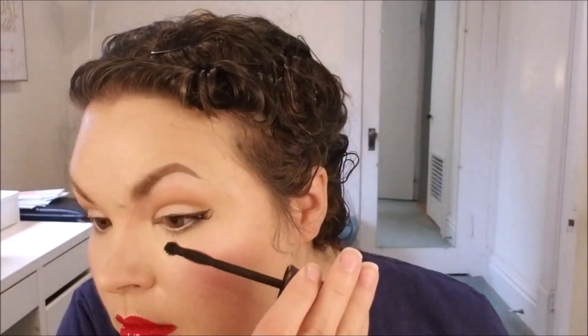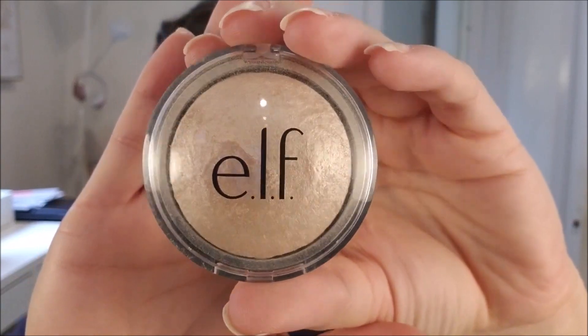Just so everybody knows, Duo is the only eyelash glue I will ever recommend, so make sure you grab yourself some Duo. I was so surprised that it was actually at Walmart the last time I went there, so it's a lot easier to find now.